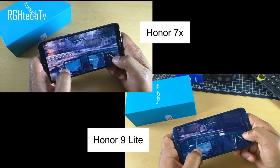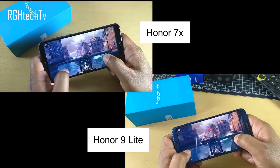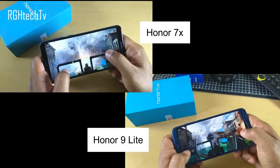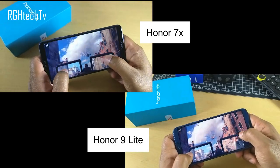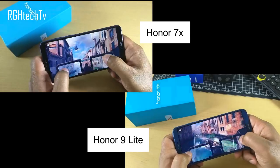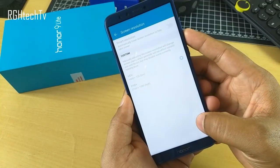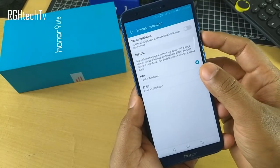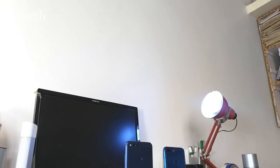Looking at similarities, performance was very similar between the two phones since both use the Kirin 659 processor and Mali-T830 GPU. Both can handle mid-range games and day-to-day tasks easily, but high-end gaming was not great, with occasional frame drops and minor lag. One advantage of the Honor 9 Lite is the ability to change display resolution from Full HD+ to HD+ to improve gameplay. This feature is not currently present on the Honor 7X, but may be added via a future software update.